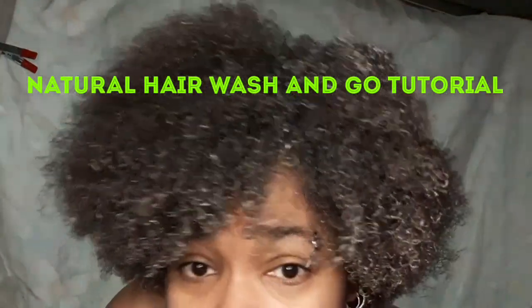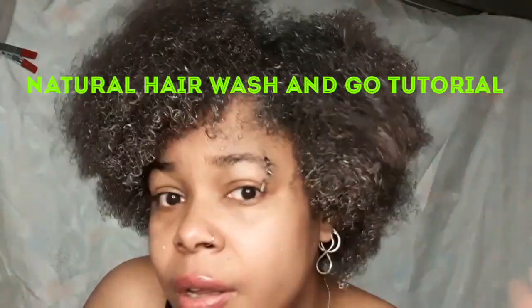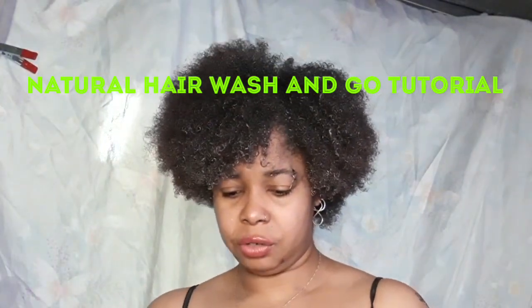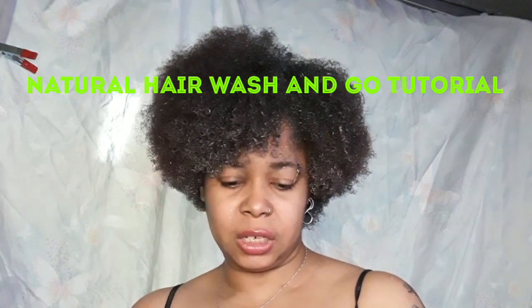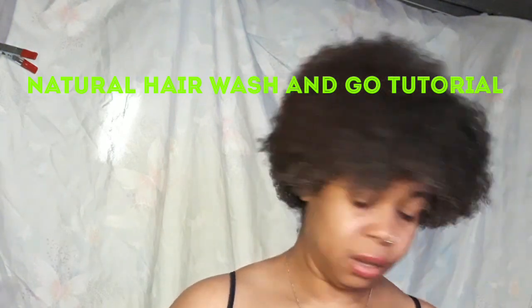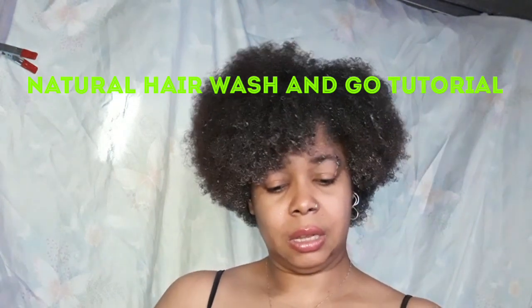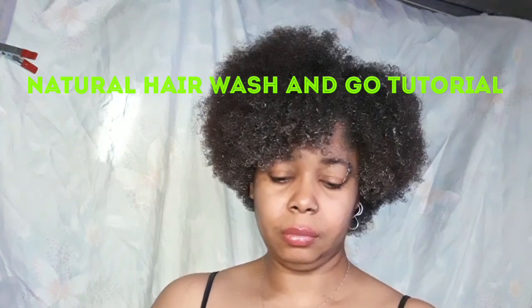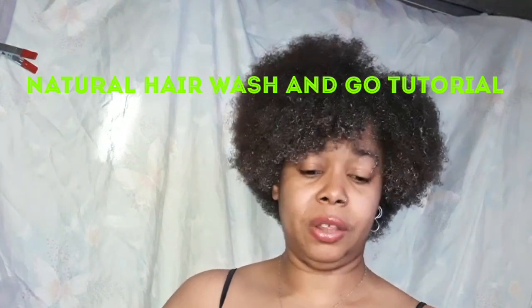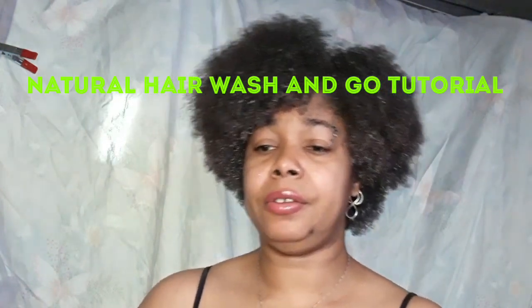My hair looks kind of white right now, but that'll dry and it won't look so greasy. Make sure when you finish with your hair, you wash and clean your brush, your picks, and combs when you're done, so that way you won't be putting dirty hair utensils back in your hair.